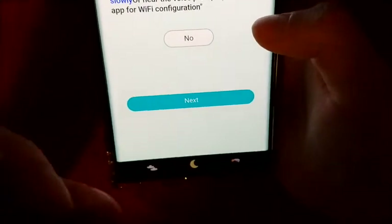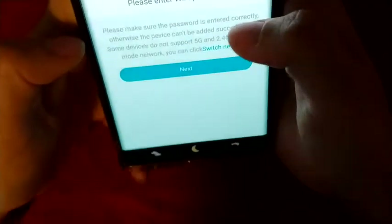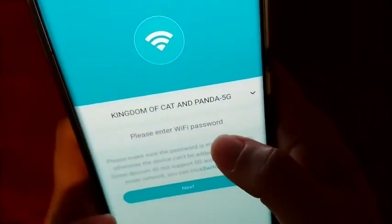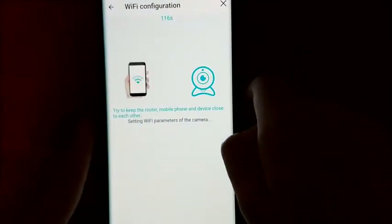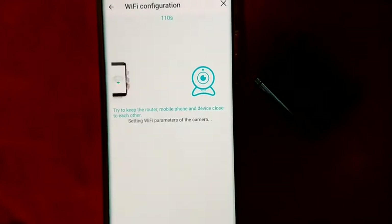Make sure the light is still blinking blue, then click Next. It's going to ask for the Wi-Fi password — I'm going to take it off camera while I put in mine. It will then ask you to confirm the Wi-Fi password and make a really funky sound. Just make sure your camera and phone are together and within range of your router.